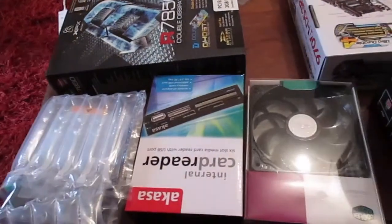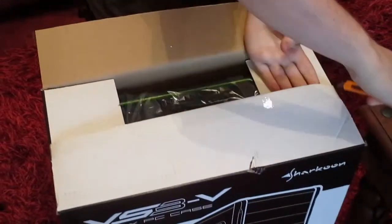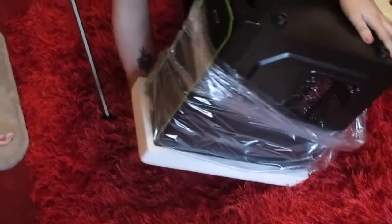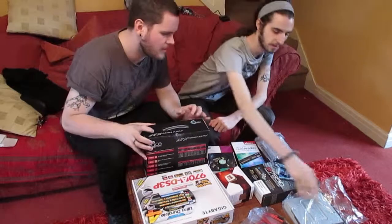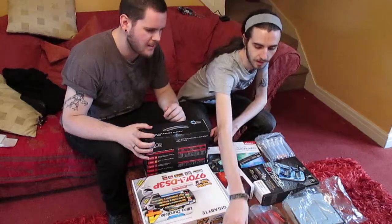Here it is, everything that I'm going to be using — and he's going to be using to put my computer together. There he is, the computer maker himself. Got your power supply, motherboard, processor, graphics card, optical drive, card reader, internal fan, hard drive, blue starter cables, and your memory.